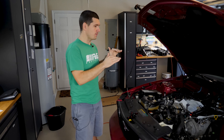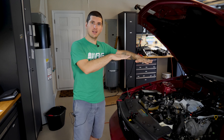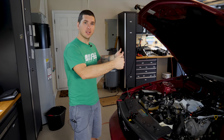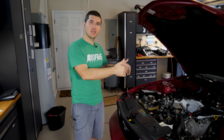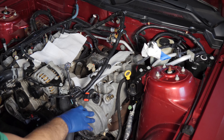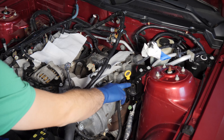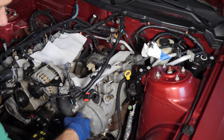In the last video we took off the intake manifold, the fuel rail, and all of our coils at the top of the motor. What I want to do is continue and finish up the top of the motor by taking off those valve covers. Once we have those off, we need to work on the front — getting to that timing chain cover and pulling off the timing so the heads can come off.